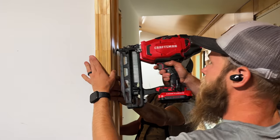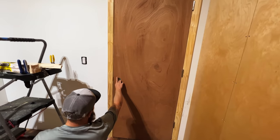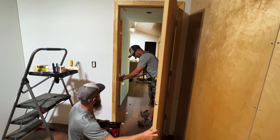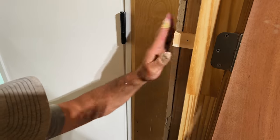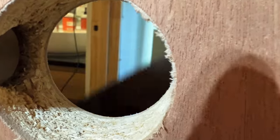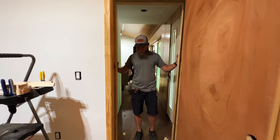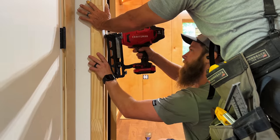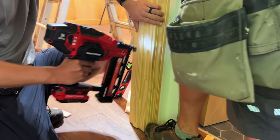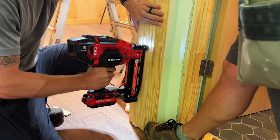We continued fine-tuning the fit with more shims, checking for an even gap between the door and the jam all the way around, and once we were satisfied we cut off the excess shims. Then we slid the other half of the split jam door assembly into place, nailed it in, and matched the nail placement on both halves to ensure we were nailing over the shims.